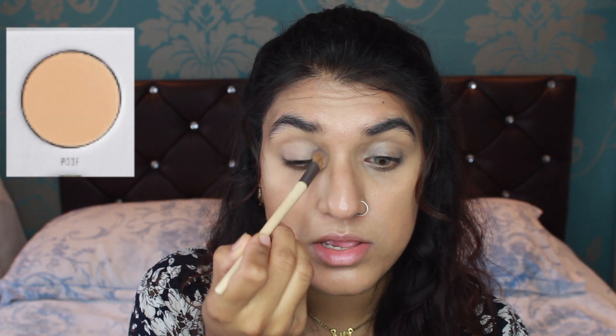Using my Equal Tools angle crease brush, I dip it into the colour POOP and just set my concealer on my eyes to make the eyeshadow last longer and look more pigmented.